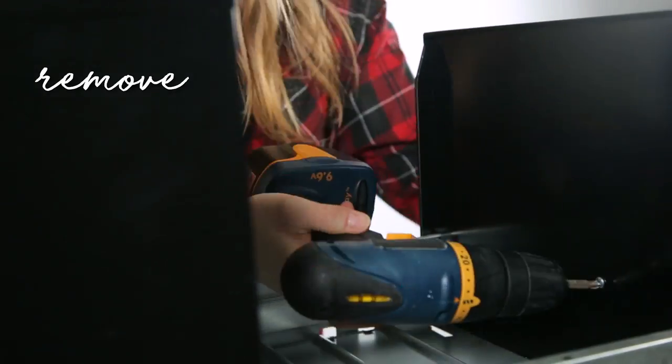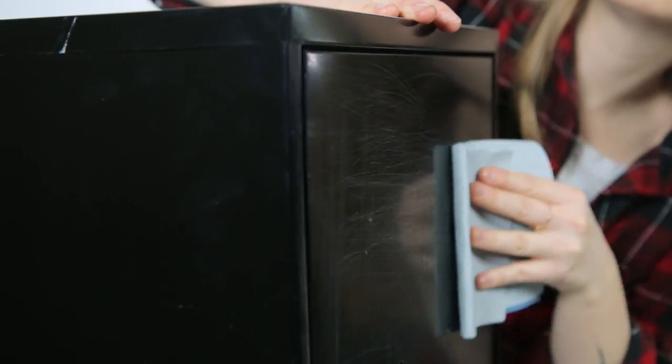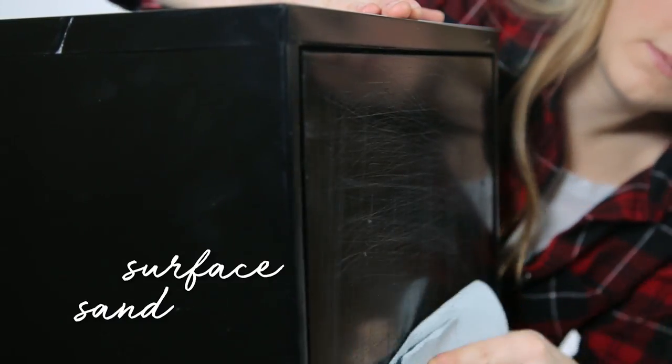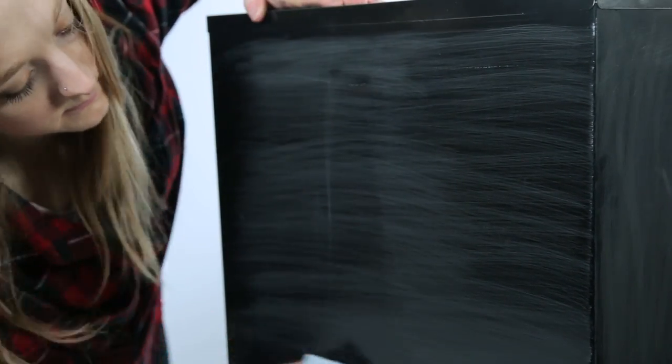Start by removing the handle from the filing cabinet. Using sandpaper, sand the entire surface of the filing cabinet. The purpose of this is to de-gloss and remove any pre-existing scuffs.